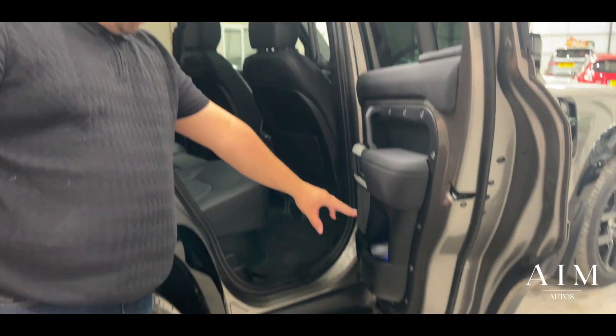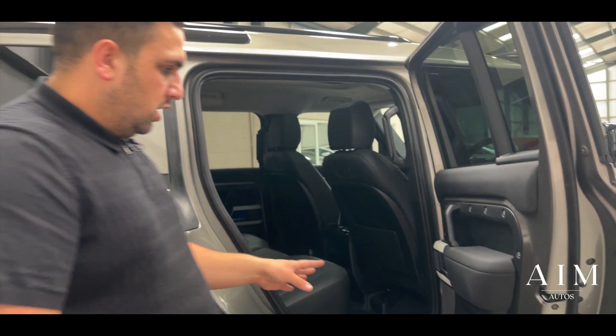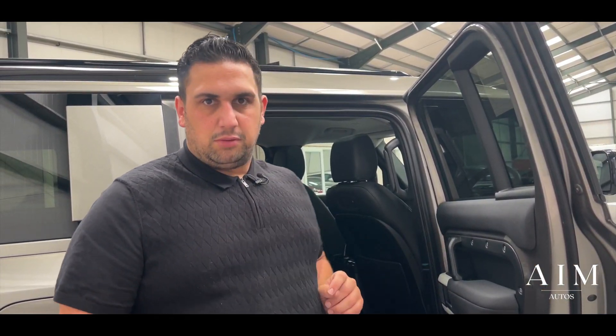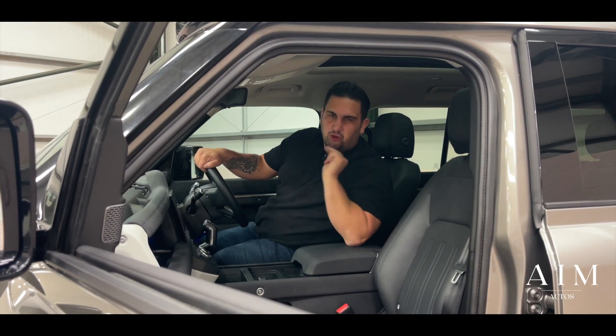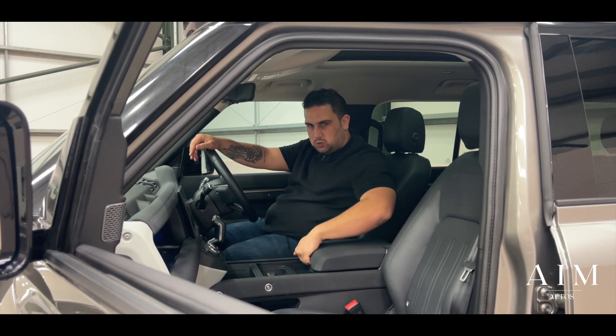You've got your ambient lighting as well, which is beautiful — so when you are going through the Sahara Desert and it gets a bit dark at night, don't be worried, you've got some beautiful light in there. On the inside of the vehicle, I've just pushed the button on the door for the keyless entry, got in — keyless start as well.